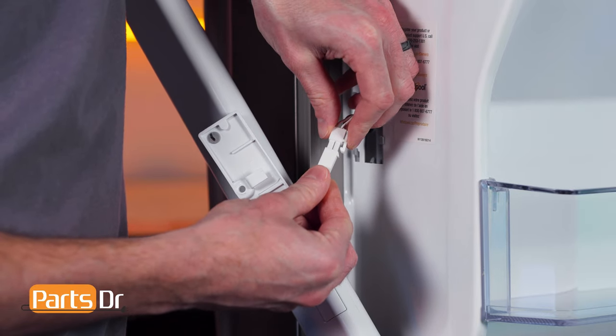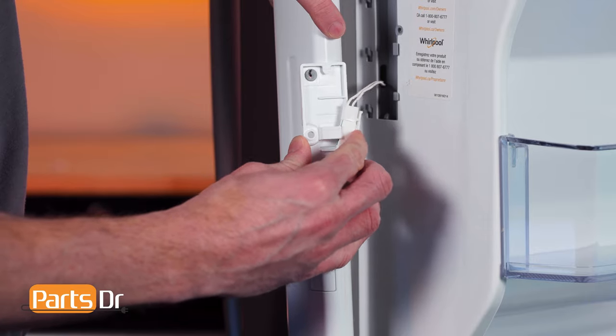To install the mullion, reconnect the electrical connector and tuck the wires back into the retainer.